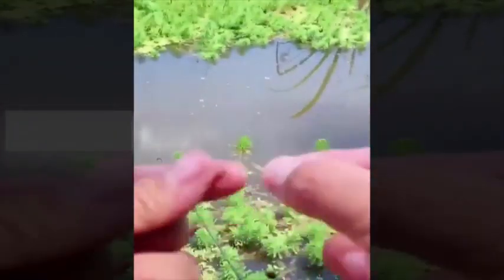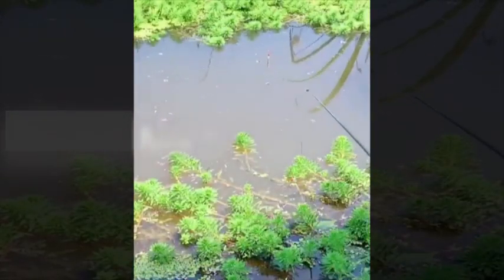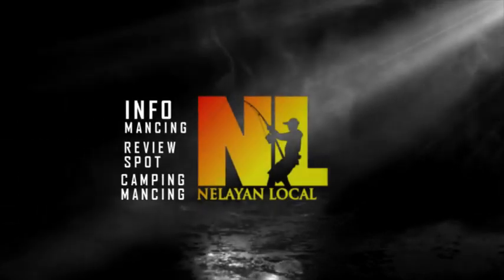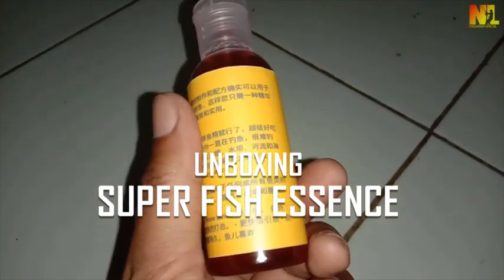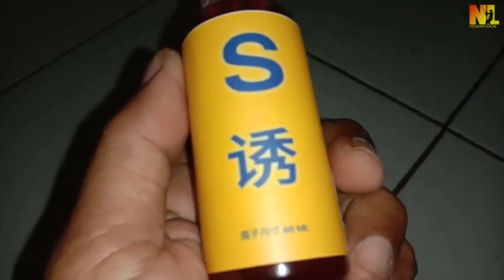Assalamualaikum Sobat Engler, jumpa lagi di channel nelayan lokal. Kali ini admin berbagi video unboxing esen viral dari China. Bagaimana esennya? Apakah esen ini original atau hasil mix, sehingga dapat mengurangi kualitas esen tersebut? Mari simak videonya.